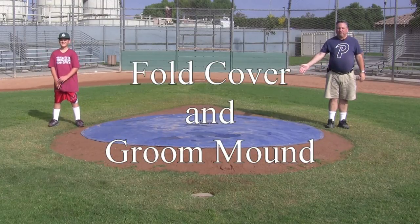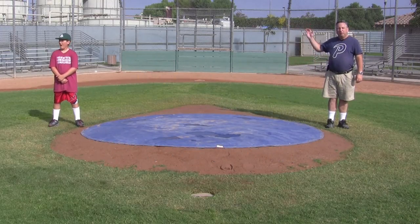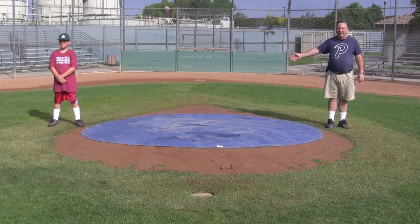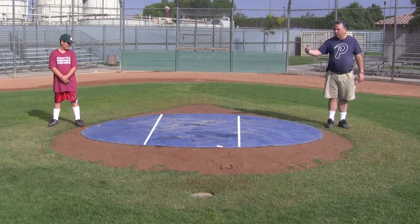Now we're going to talk about folding the mound cover. In the past, many people just grabbed the mound cover and dragged it off — the problem is you take the dirt with it. If you think about the circle and divide it into thirds, we're going to fold the cover into thirds and convert it from a circle into a square.